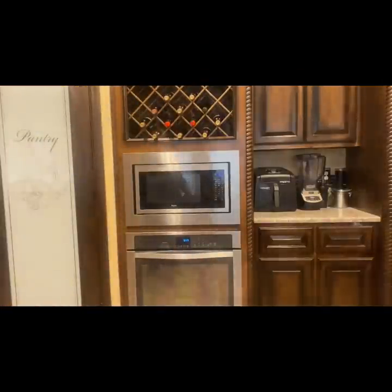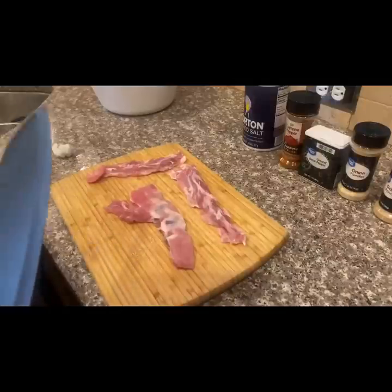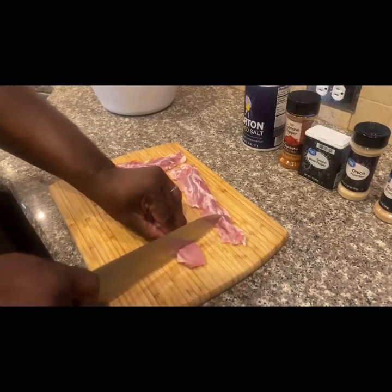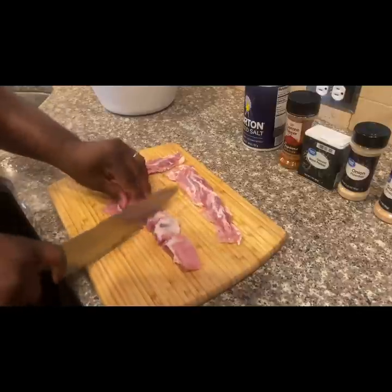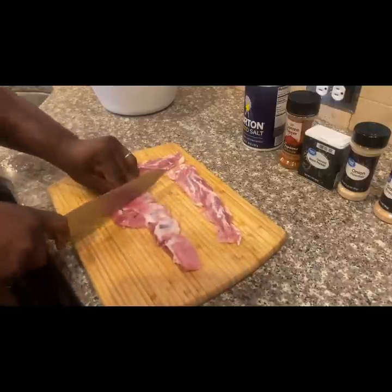Good afternoon fans, I'm back today with another cooking video. Today I'll be making buffalo rib tips, stay tuned. We're gonna start by cutting them in bite-sized pieces, just sliding in between the bone, just slice them.